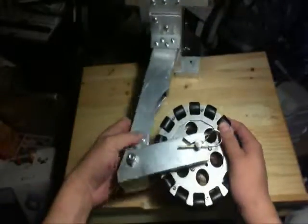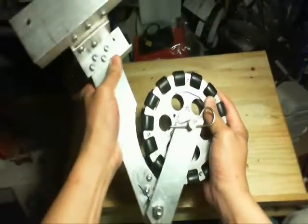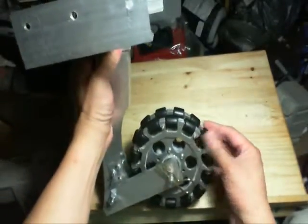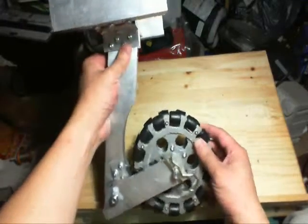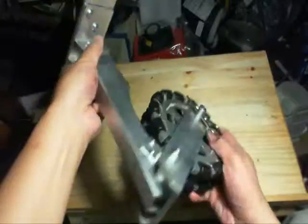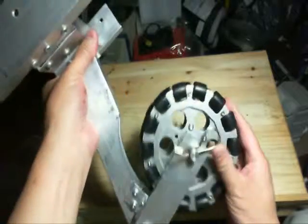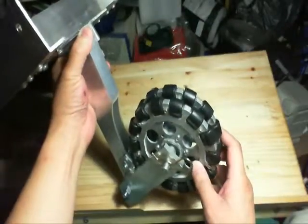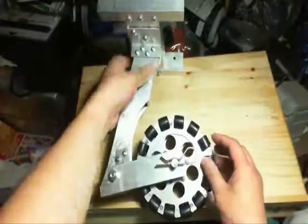One more note on the Omni wheel — it is assembled. We'll see how strong it is. These are AndyMark wheels from the FIRST robotics competition — AndyMark.com, I believe. I'll try to put a link in the description. Every piece was basically cut out with a jigsaw with a metal blade, and there are pins that I've glued in with JB Weld. That's it.